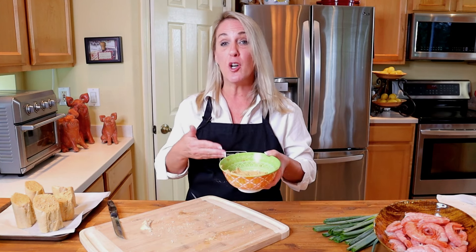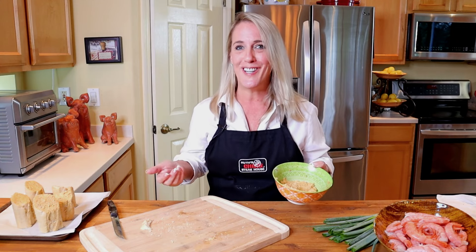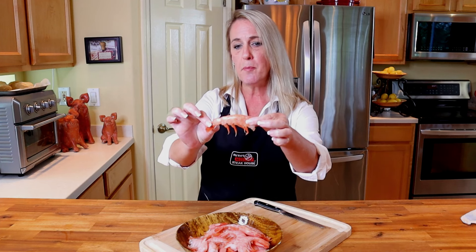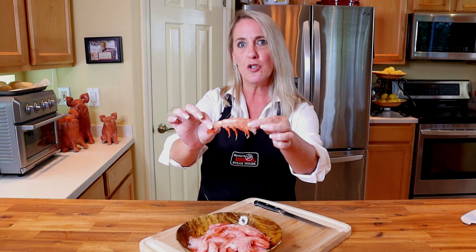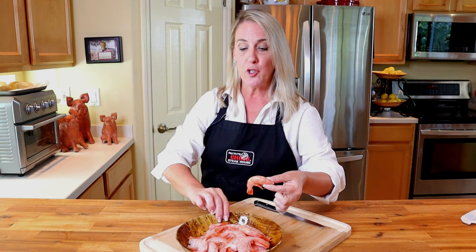Now that we've brushed the crusty bread with butter, I'm going to put it in the refrigerator to harden up slightly while we sauté the shrimp. I have here one pound of 16/20 shrimp. What 16/20 means is that there are between 16 and 20 shrimp per pound, which gives you an idea of the size. A 16/20 shrimp is a medium to large shrimp — not a jumbo. Jumbo shrimp are considered U10s, meaning under 10 shrimp per pound.